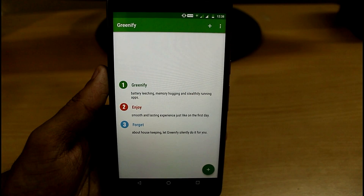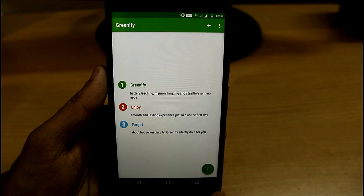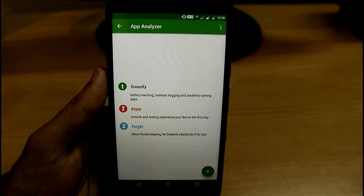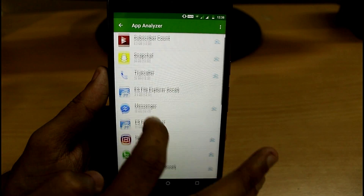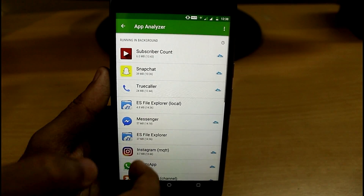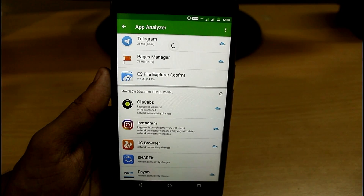With this app you can easily force stop all the applications running in the background with just one click. Go to the plus symbol and here you will get all the apps which are installed in your device.